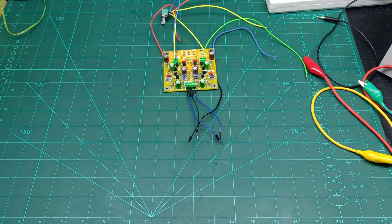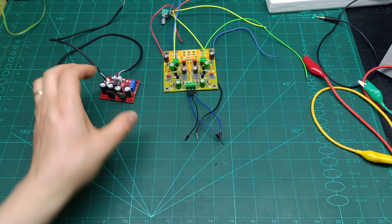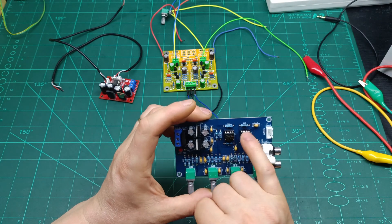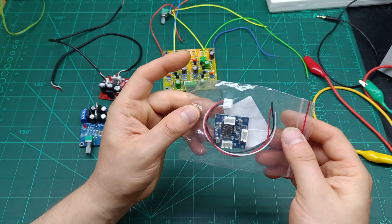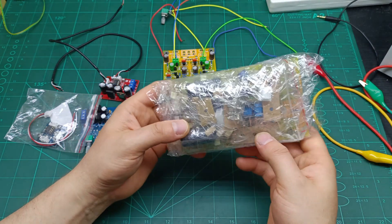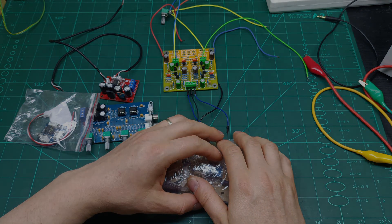I still have to test another op-amp pre-amplifier powered with dual voltage from a dual-rail power supply. I also have another one with tone correction that I need to test, which I bought already assembled — it uses two op-amps. There's also a smaller one with a single op-amp, and a new kit version I need to build and test — it has tone correction with two potentiometers for treble and bass. If you enjoyed this video, please give me a like, and until the next video, have a good day — bye bye!